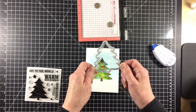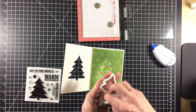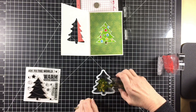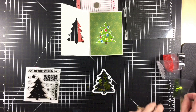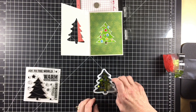Now for the fun part — filling the shaker. The inserts are so easy to fill. I first wipe the inside with my embossing buddy a bit to help reduce the static inside once it's been filled. I added a little bit of each of the three fillers from the mix into the shaker: the green sequins, the clear jewels, and the red foam balls.